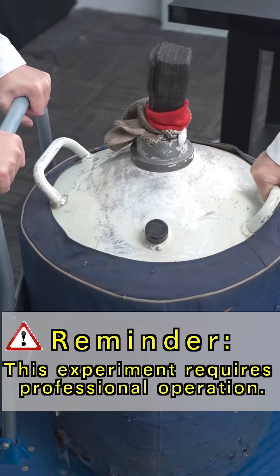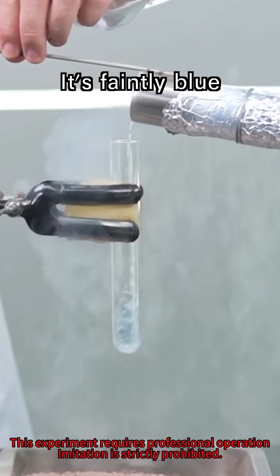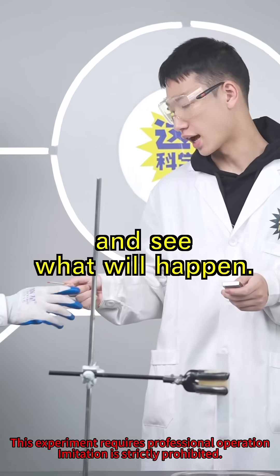Reminder: this experiment requires professional operation. Imitation is strictly prohibited. This is liquid oxygen — it's faintly blue, as cold as minus 183 degrees Celsius. Let's drop a lit matchstick into it and see what will happen.